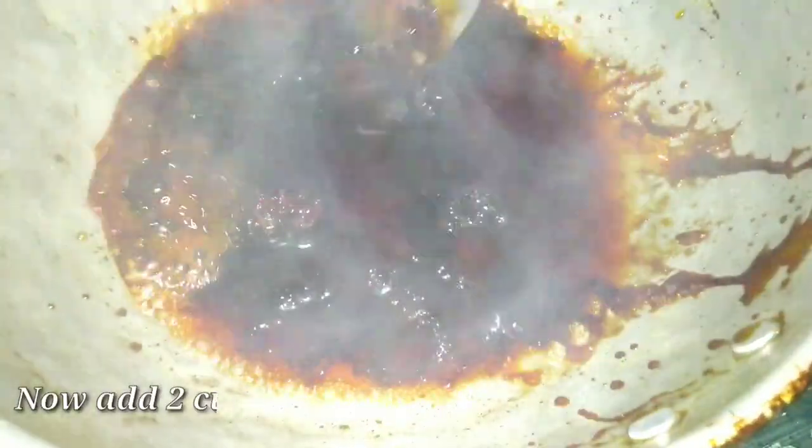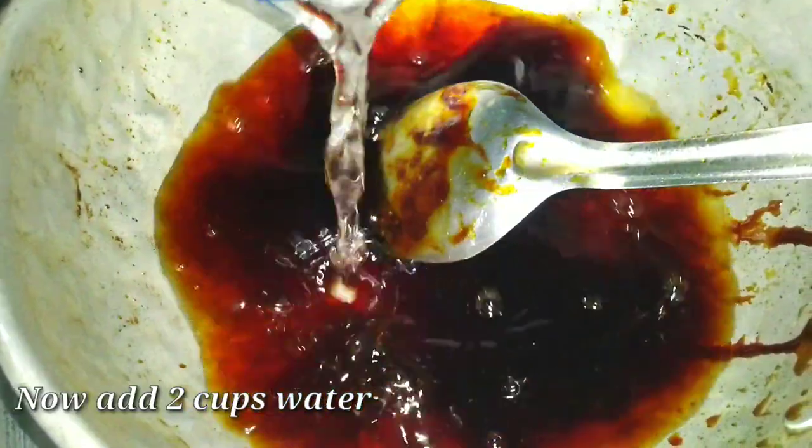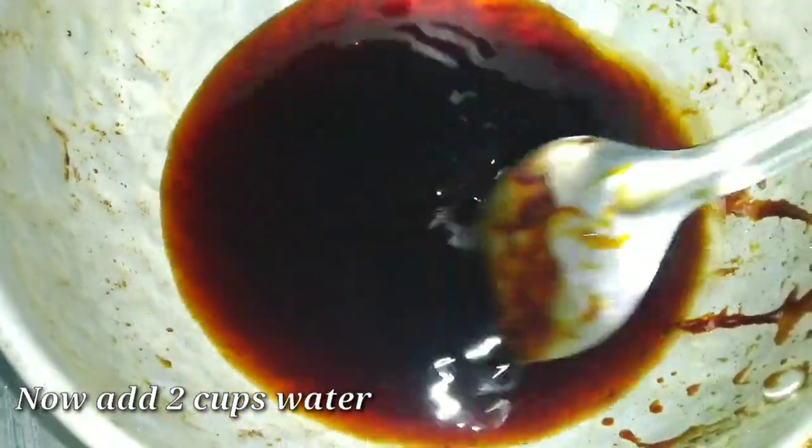If you add 2 cups of sugar, spray in half a cup of water at that stage. If you add 1 cup of sugar, you will add 2 cups of water.